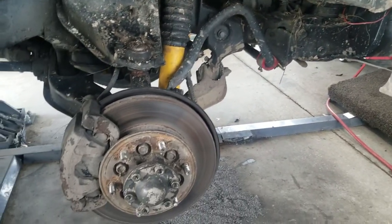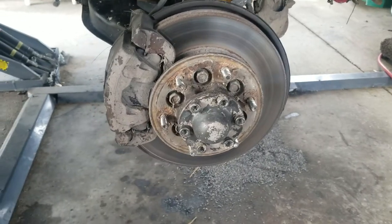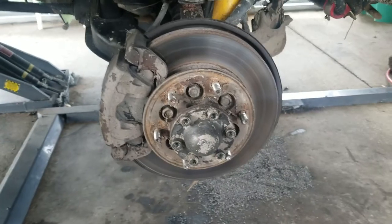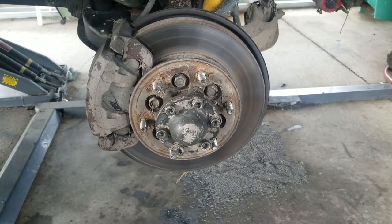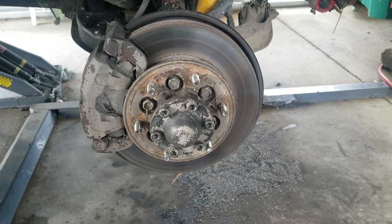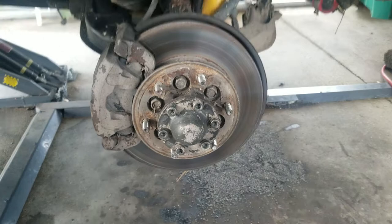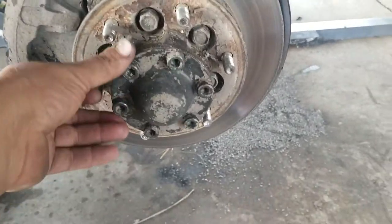All right, here's the plan: manual shift on the fly, no TOD. We're going to manual locking hubs. We're going from auto to manual locking hubs. I already did one side. I'll make a couple of short videos of what's up and you guys can follow along.